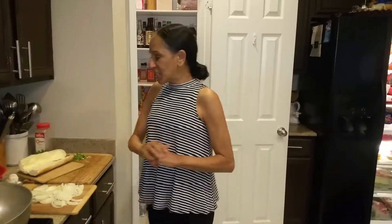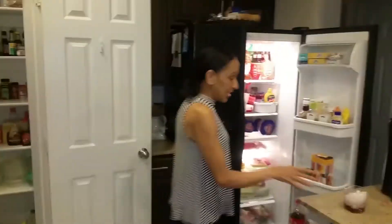Welcome back to another episode of Cindy's Kitchen. I'm Cindy. This little thing here is my kitchen. And there's Teddy there. Michael, say hi to everyone. Hey everyone.